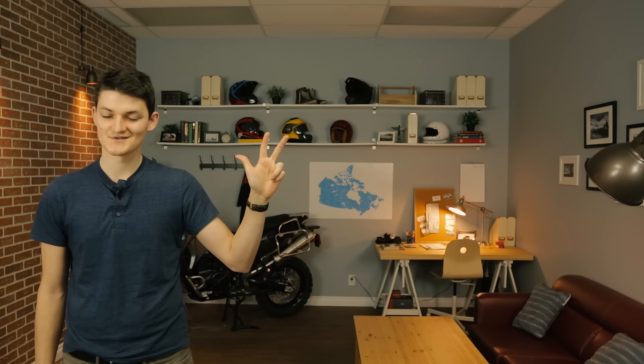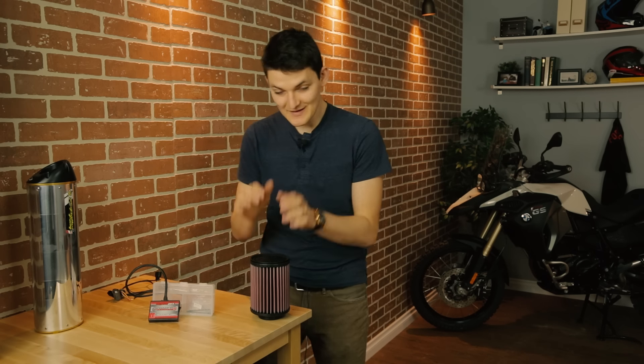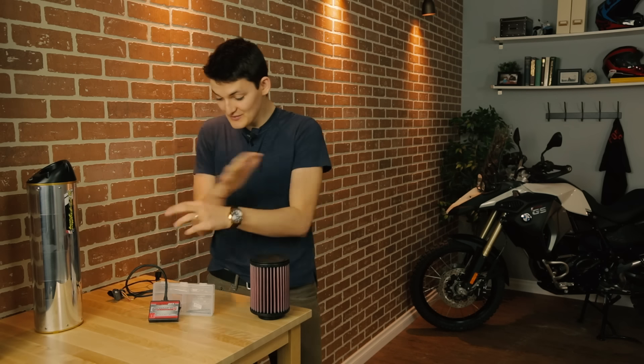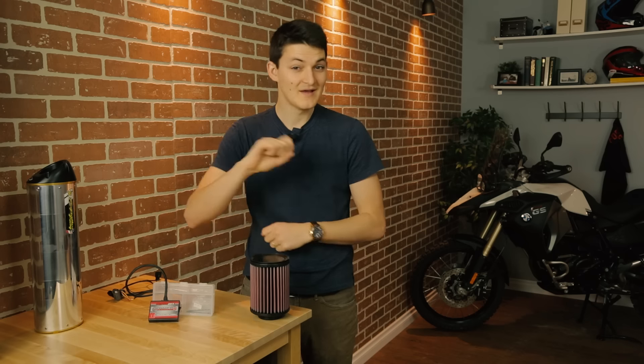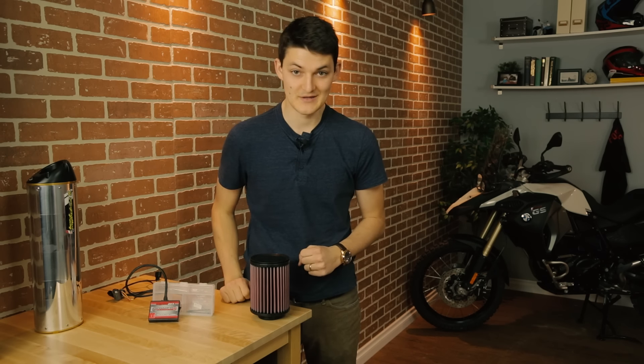So instead, let's take a more purist pursuit of performance: more air, more gasoline, bigger explosions. What you're looking at here is a combustion sandwich — it's the way our motorcycles like to eat. We have air intake, air exhaust, and then fuel controllers in the middle. No motorcycle is complete without all three components, and if you try to improve just one of them, your motorcycle will develop an eating disorder, running either too lean or too rich.